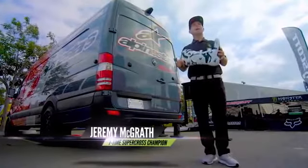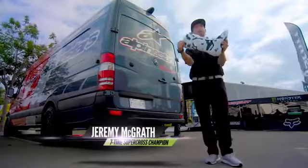Gone are the days of us riding in our dad's construction boots. I mean look at these things — the technology has come so far even since the days that I was racing.